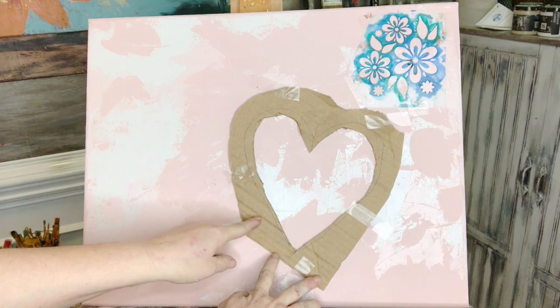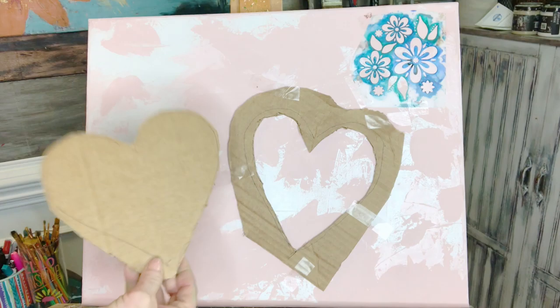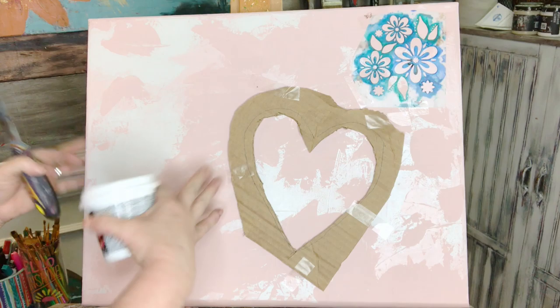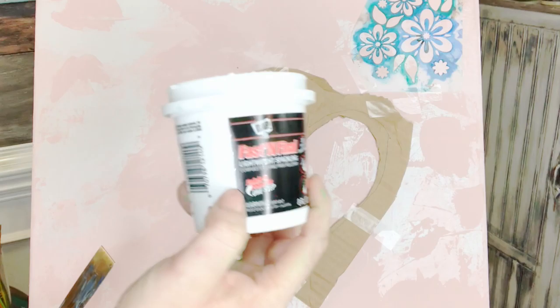If you have any stencils you want to use, I'm gonna show you how to do a raised stencil — it's very simple. You cut out a heart shape out of cardboard; you can just trace it and use a utility knife. We want to make a hole with the shape so we can fill it with texture with plaster. I use this stuff from your local hardware stores — Walmart, Lowe's, Home Depot — it's by DAP, it's lightweight spackling.